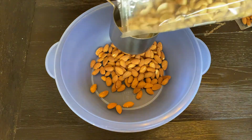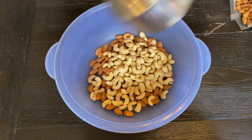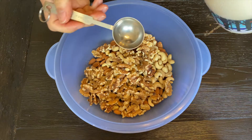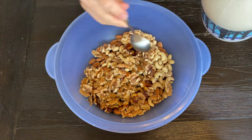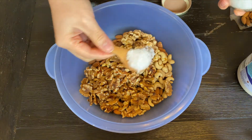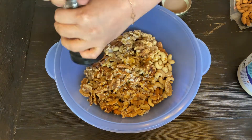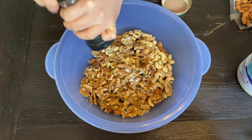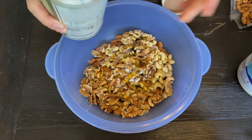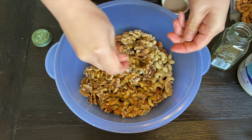I have 1 cup each of raw almonds, cashews, and walnuts. I add 3 tablespoons of dark maple syrup, 1 teaspoon of flaky sea salt, fresh ground pepper, a drizzle of olive oil, and 1 tablespoon of dried rosemary that I crush up a bit more.